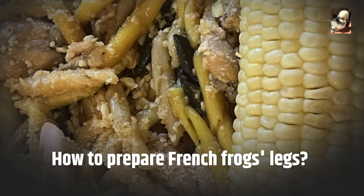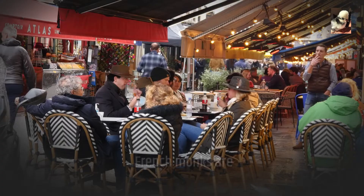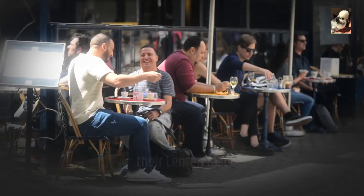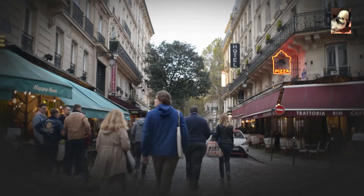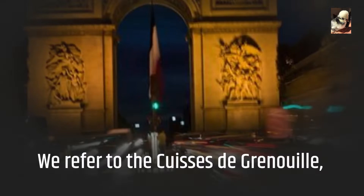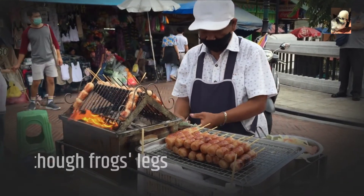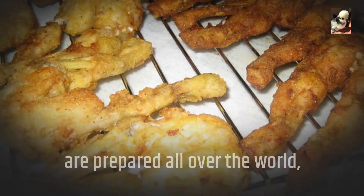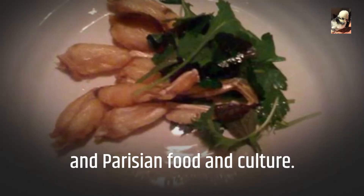How to prepare French frog's legs. Around the 12th century, French monks are thought to have started eating frog legs as part of their Lenten fast because their flesh was not considered to be meat. The legs are consumed in France. We refer to the cuisses de grenouille, a traditional French meal, as frog's legs. Although frog's legs are prepared all over the world, they are usually linked with France and Parisian food and culture.